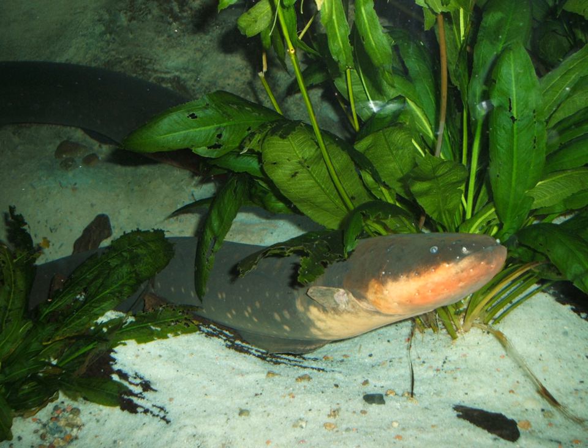The Tennessee Aquarium in the United States is home to an electric eel named Miguel Watson. The eel's exhibit is wired to a small computer that sends out a pre-written tweet when it emits electricity at a high enough threshold.